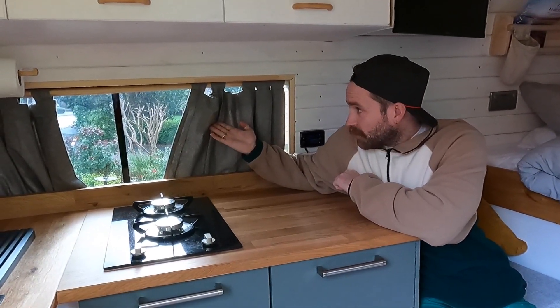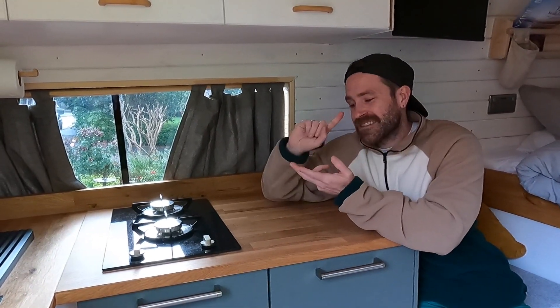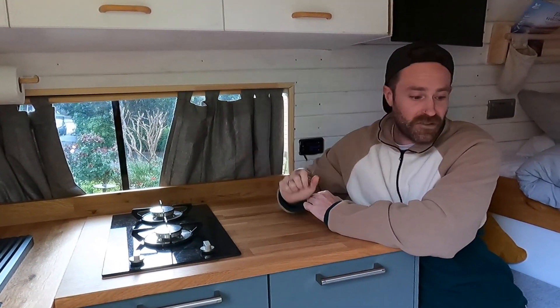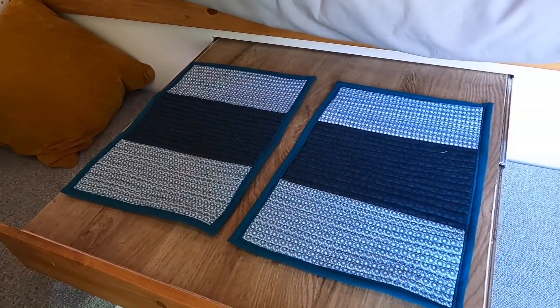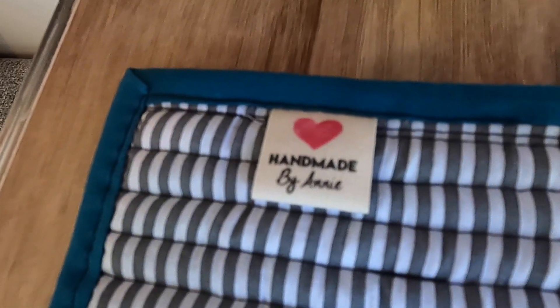So my mother helped me sew together these curtains. Obviously I spent hours learning electrics, plumbing, carpentry — but sewing was just too much. So my mum helped me sew these curtains together. I've got another pair over there. And then my sister helped me sew together these seat cushions as well which are super comfy. My sister's also sewn me this curtain for the inside door — it's got magnets in it. She's also made these amazing placemats for the van for my dindins, and they've even got her little logo on the inside.